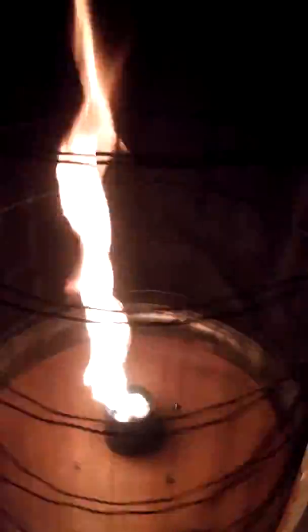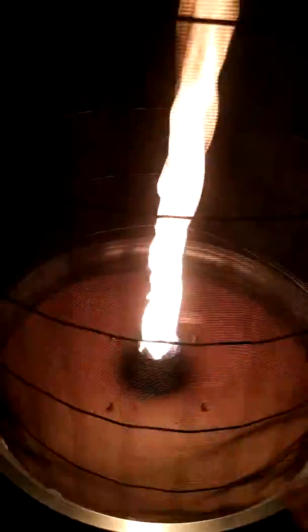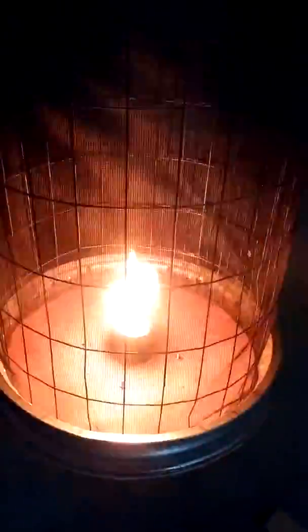So without further ado, it creates a column of fire. It's absolutely beautiful. This doesn't take very long to make — I probably spent maybe a total of 5 hours working on both of them combined.